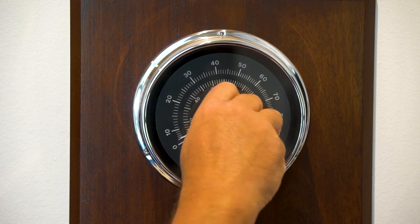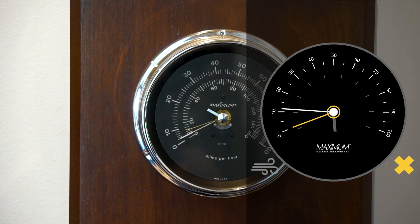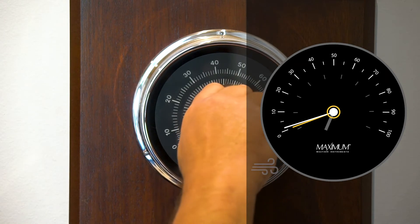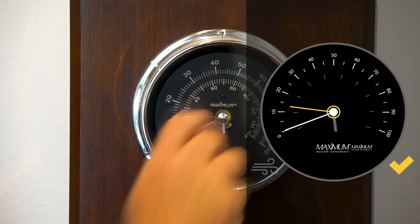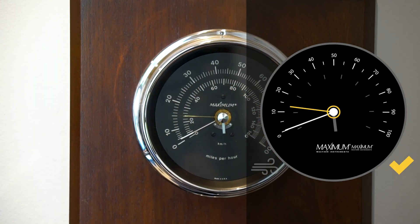That's not correct because that won't allow that speed needle enough momentum to get that gust register up to where it should be. So what you always want to do is take that needle up to about 15 to give that speed needle time to get that up to the high gust.